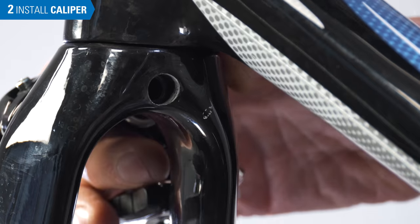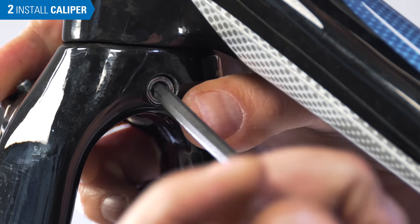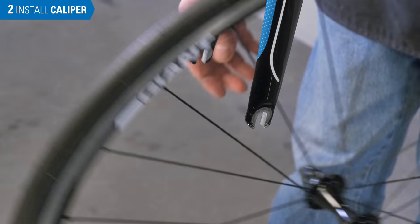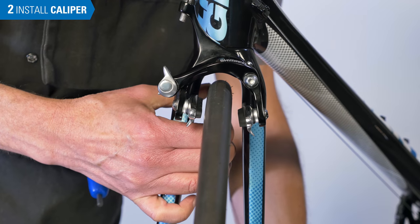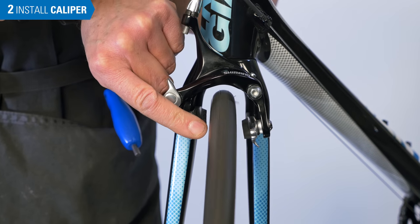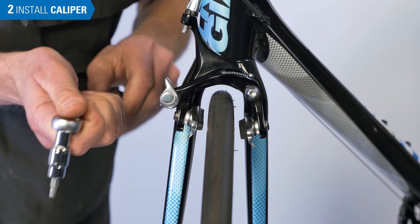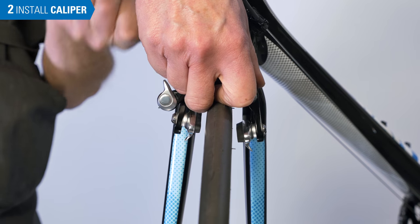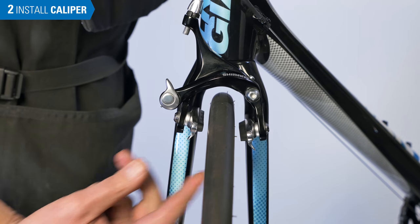The caliper is secured to the frame with a threaded stud and nut. Next, install the wheel and make sure it is fully seated, centered, secured, and true. Hold the brake center to the rim and secure the nut to the manufacturer's specification, typically 6 to 7 newton meters. Getting the calipers close to center now helps with the adjustments later.